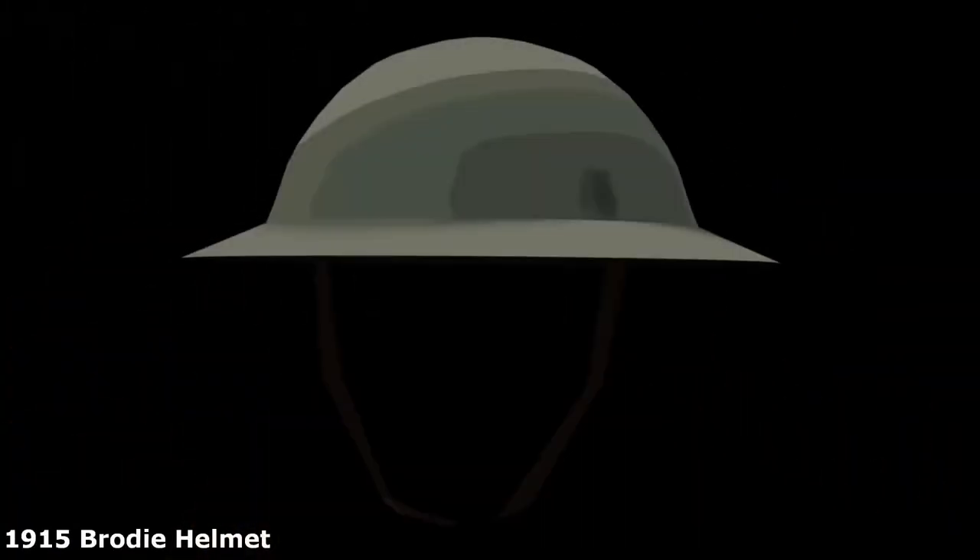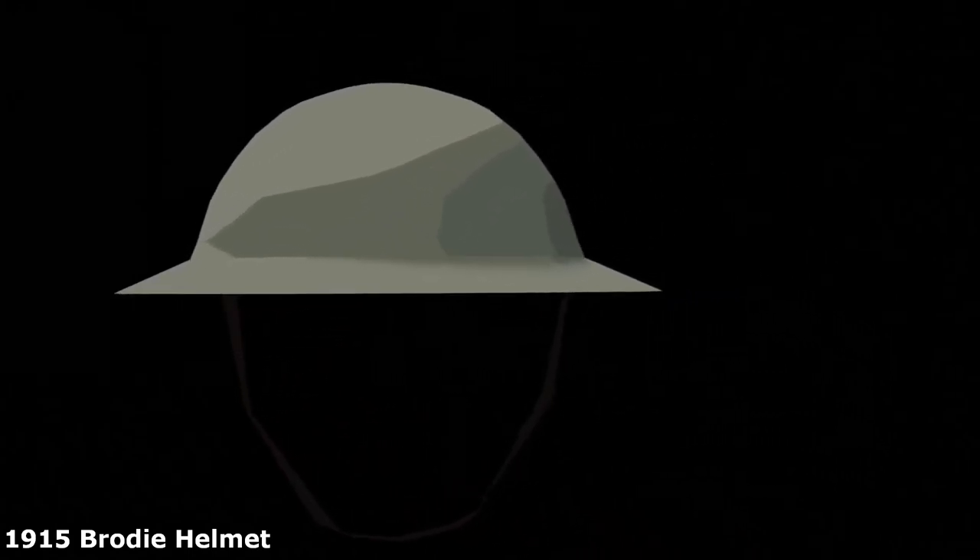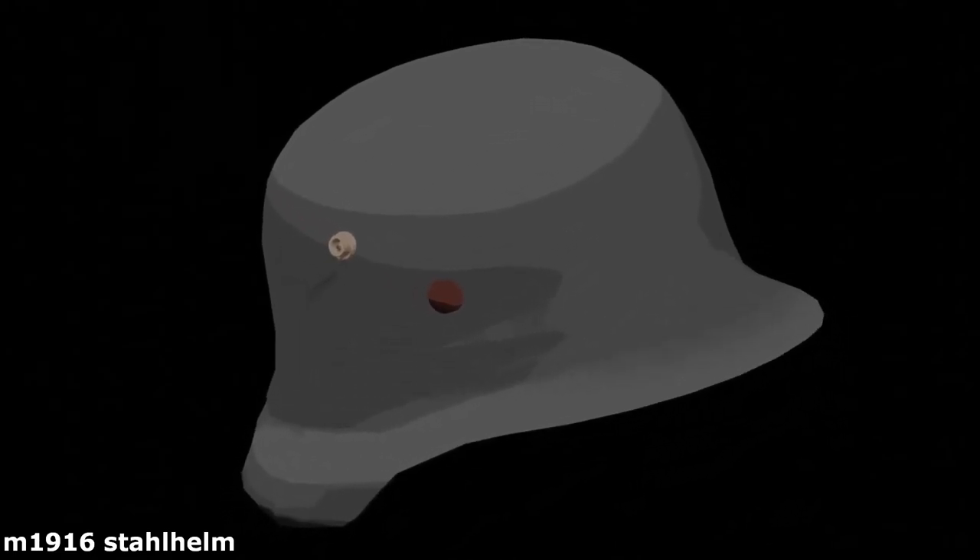The 1915 Brodie helmet was designed to protect the head from shrapnel and debris on the battlefield. Whilst not being as protective as the German Stahlhelm, it allowed for greater visibility and manoeuvrability. It was also very cheap to manufacture compared to its German counterpart, as it was made from one stamped sheet of steel.